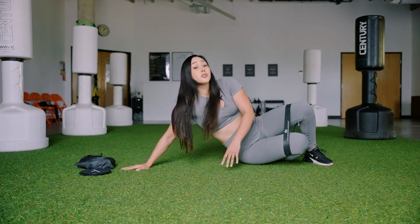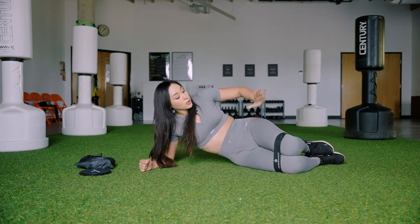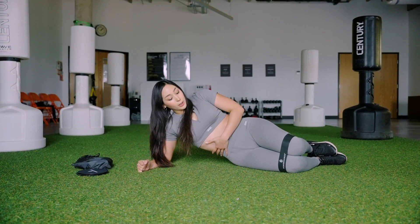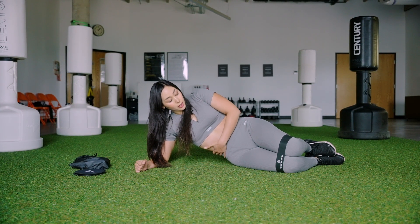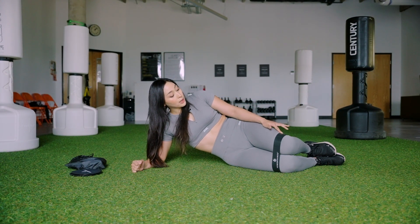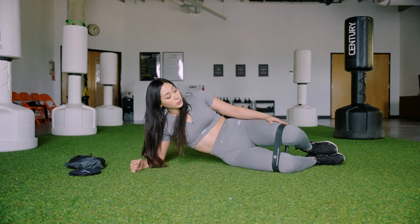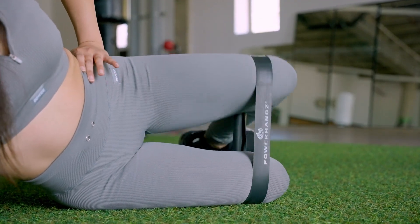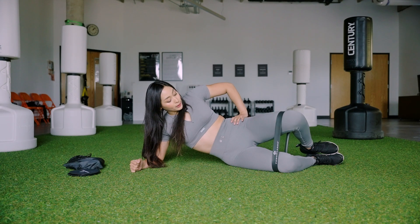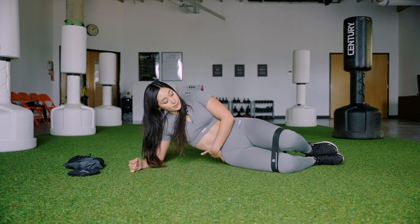We're going to change positions. I'm going to sit onto my elbow and my hip — nice and comfy, literally like I'm just chilling. I still have my band around the top of my knees right at the bottom of my thighs. My heels are going to go together. I'm bracing my core — sometimes I like to just grab my side to make sure I'm engaging my core, especially this bottom oblique. From here we're going to lift through the top leg, squeezing the heels together and opening up against that band.